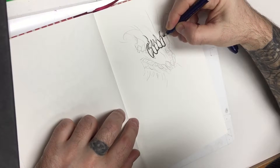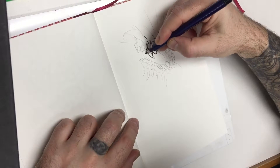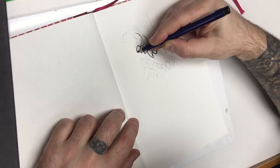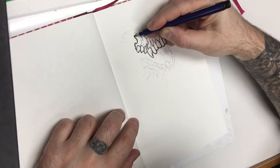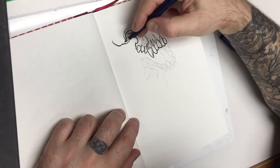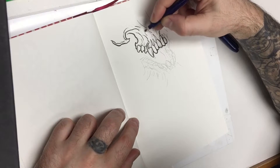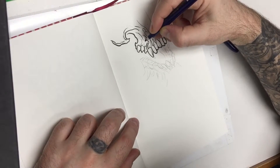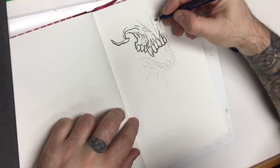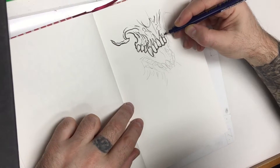I'm trying to get some interesting shapes in the teeth here — little cracks, little angles and hooks. Little C shapes in the cheekbones, up towards where the nasal cavity leads into. I go a little crazy with my texture, but you don't have to; you can keep it simple.